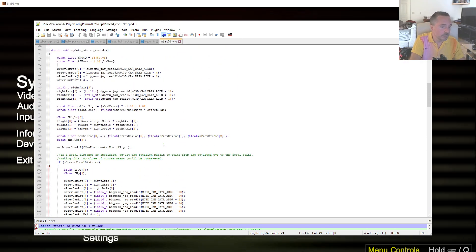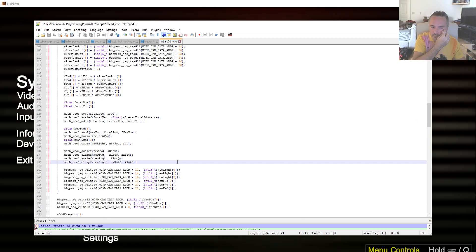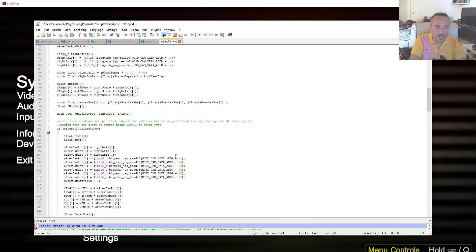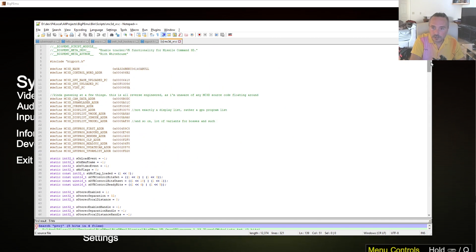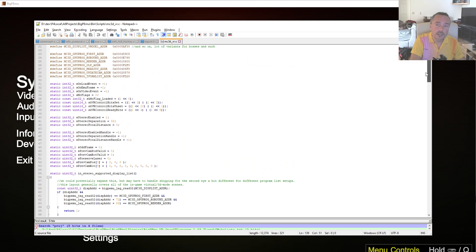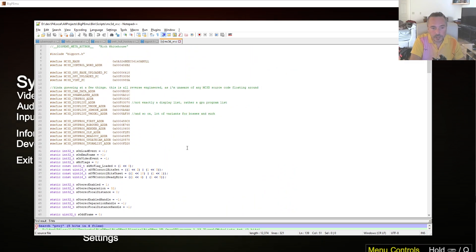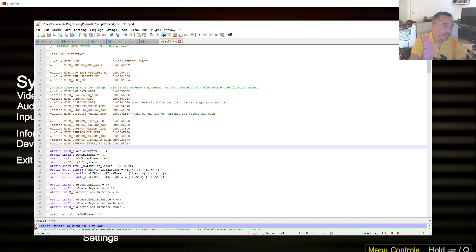Generally not necessary, but if you set a really long focal distance you may find it helps a bit with the stereo separation, depending on how far apart the eyes are set in world space. This is basically implementing stereoscopic rendering in a game from scratch. I think for a lot of games it should be pretty trivial to add stereoscopic rendering support, and that could be a nice feature for something like Tempest 2000 or Iron Soldier. Maybe somebody else would like to do that — I doubt it, but I might end up doing those things as well at some point.